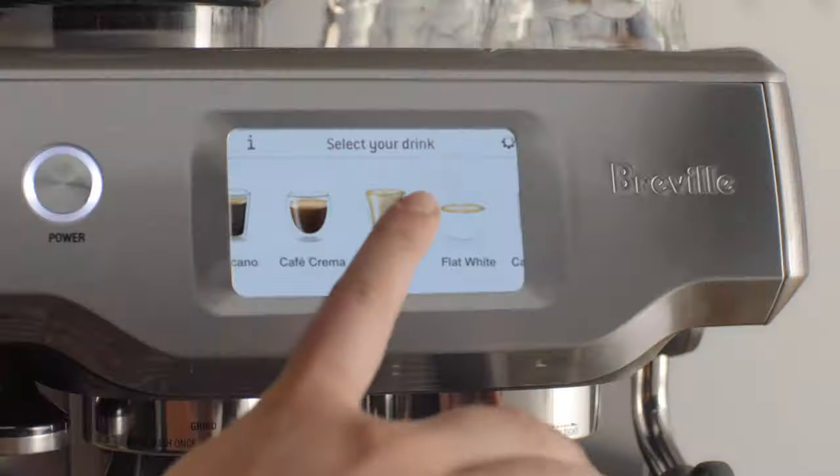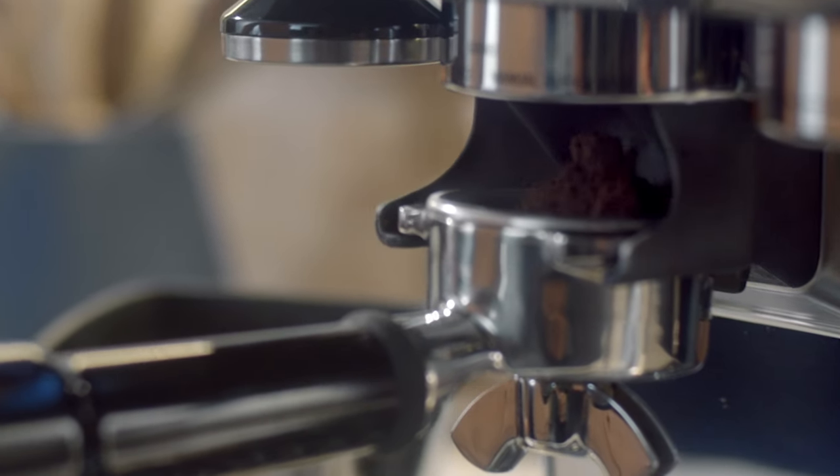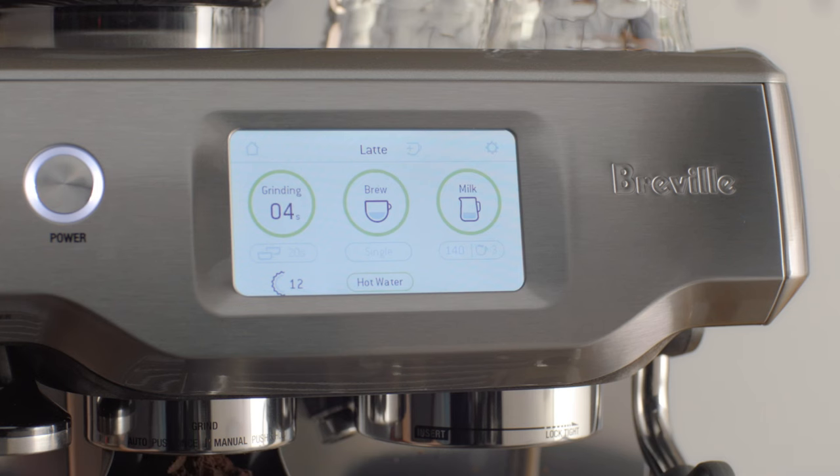I'll show you how easy it is to use. Let's make a latte. The Barista Touch with its built-in grinder lets me grind on demand, so you capture all those delicate aromas, just like any good cafe.